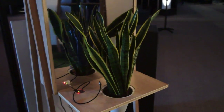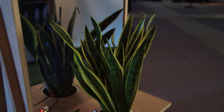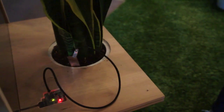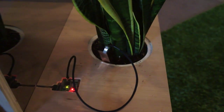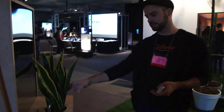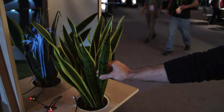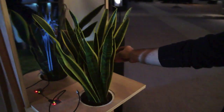It could be any kind of object which is conductive, and this object will be interactive. We are injecting a very small current into the plant which sweeps across multiple frequencies — over 200 — and we get a subset of this frequency spectrum which we can then analyze to determine how the object was touched.